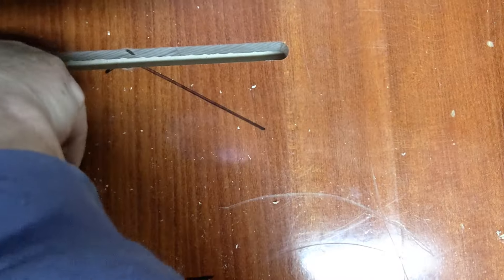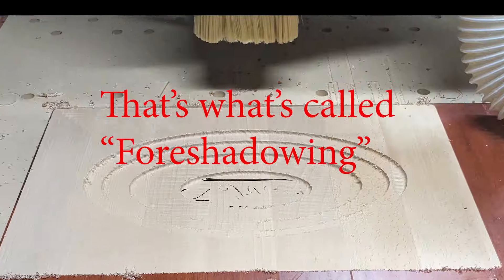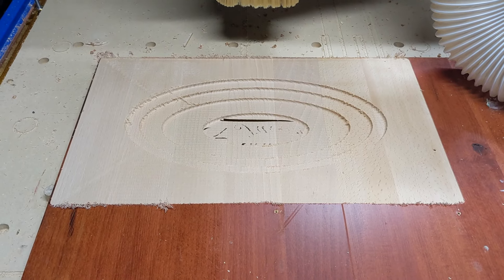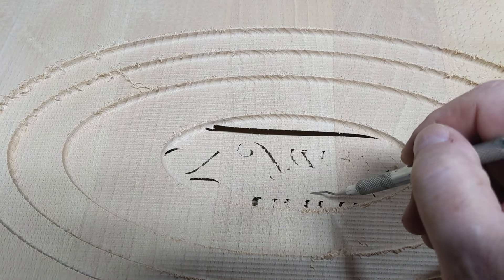Rookie mistake - I set my flattener bit, got it X-Y coordinated, locked the bit in, but guess what I forgot to do? Set Z equals zero. So I completely ruined that piece - it went all the way through my bowl. You're going to wreck wood with this, it's just the way it goes. Just remember to go through your checklist and make sure everything is right. Fortunately I had enough wood to go ahead and run another one - we're going to try again.